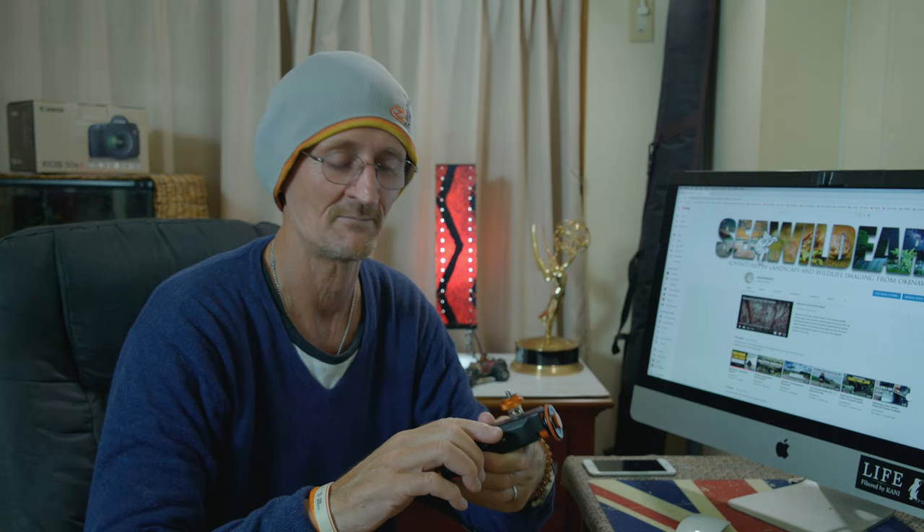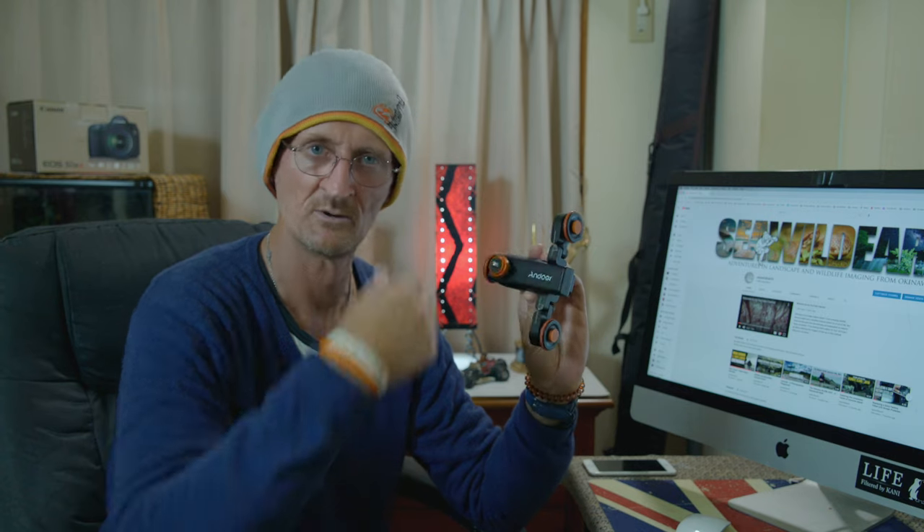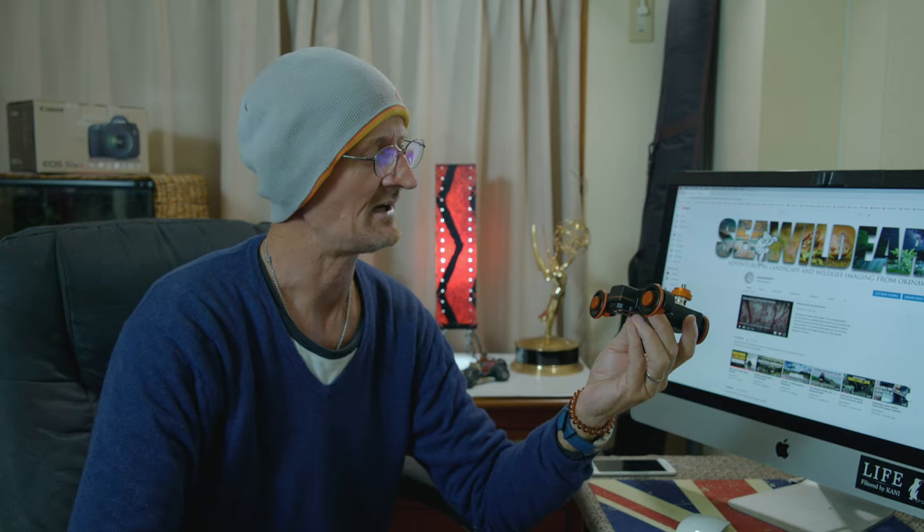What is a table dolly? A table dolly is something like this. This is the Andoa — and before we start, this is not a sponsored video, this is just a piece of gear that I've got that I'm introducing to you guys to show you what it does and how it works. This is called a table dolly, from the company Andoa. I found it on Amazon — I'll put the link in the description below.